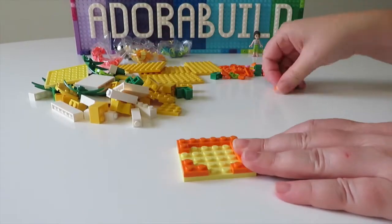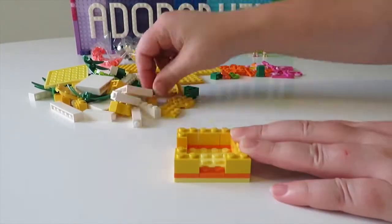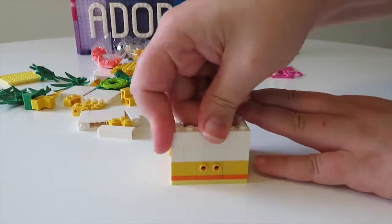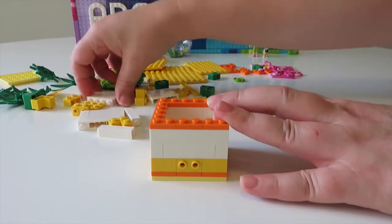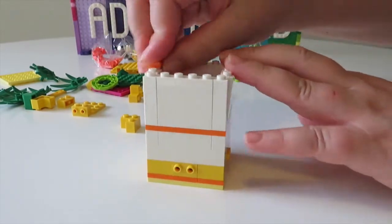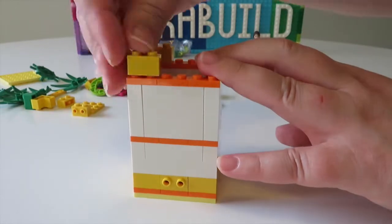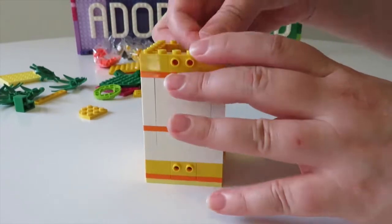On screen we're just taking everything out of the box and starting to build this little pencil holder up. We just use a few plates and a few bricks to create a really great foundation. It's important to note that we're using some of those yellow bricks with the studs on the side to secure our plates to the side later on. I really like this technique that the Dots set has used — it means the plates can be taken off and put back on again easily when we want to change the design.